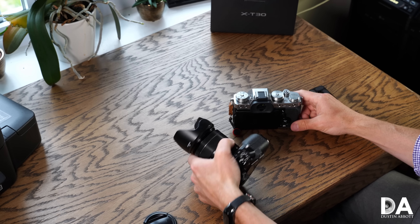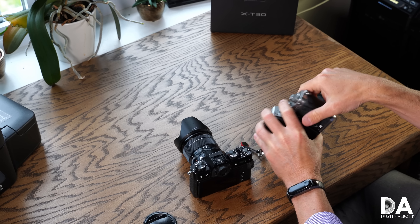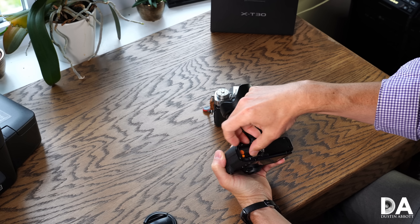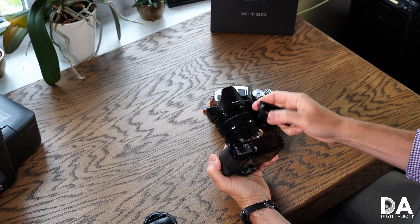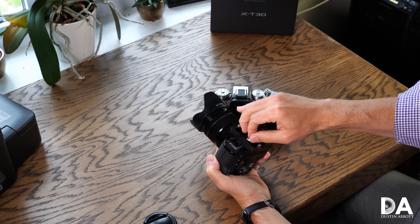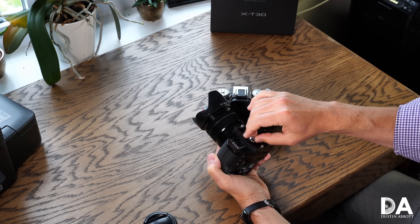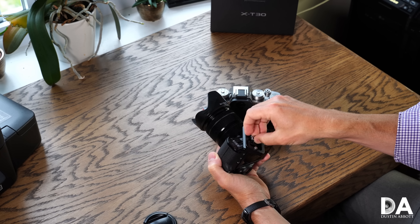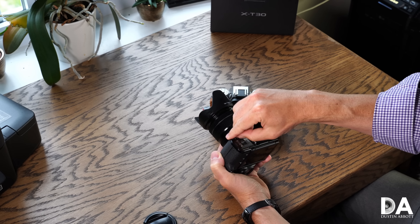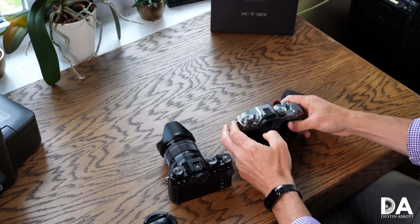The X-T3, being the more pro body, has two card slots and a much-preferred side compartment for accessing memory. On the X-T30, the memory card is slotted in the battery compartment. One major liability is that if you're doing video or tripod work with a quick release plate mounted, there is basically no way to access the memory card door with the plate in place — you'll always have to remove it, whereas with the X-T3's side door that's never an issue.